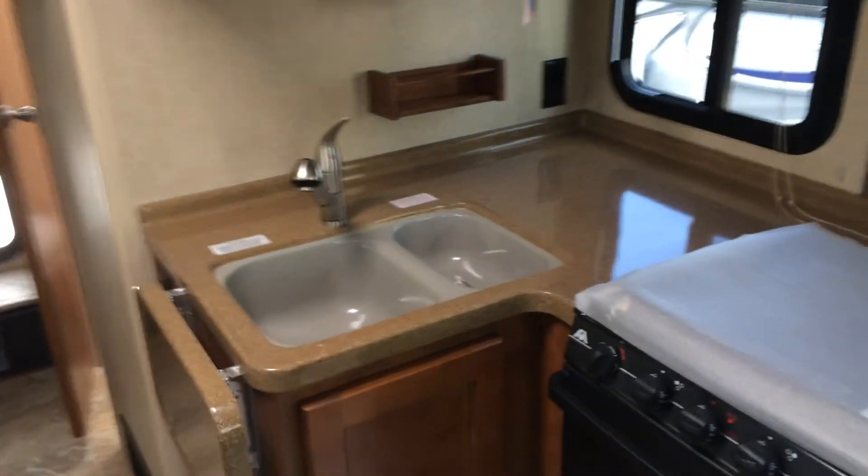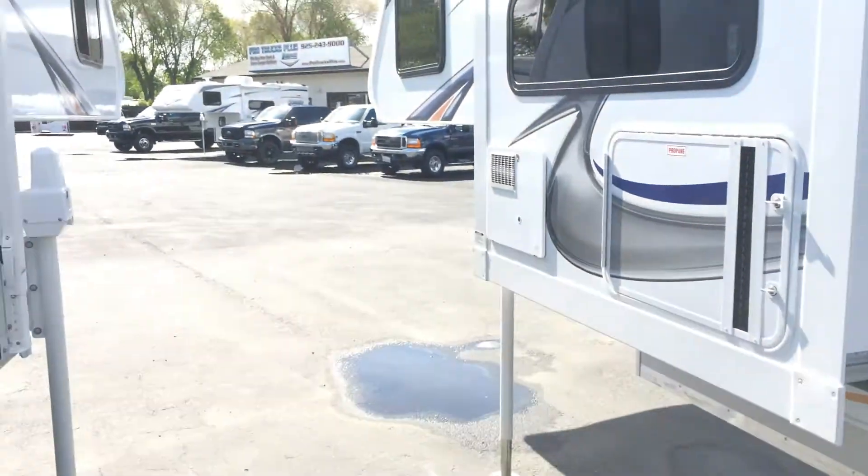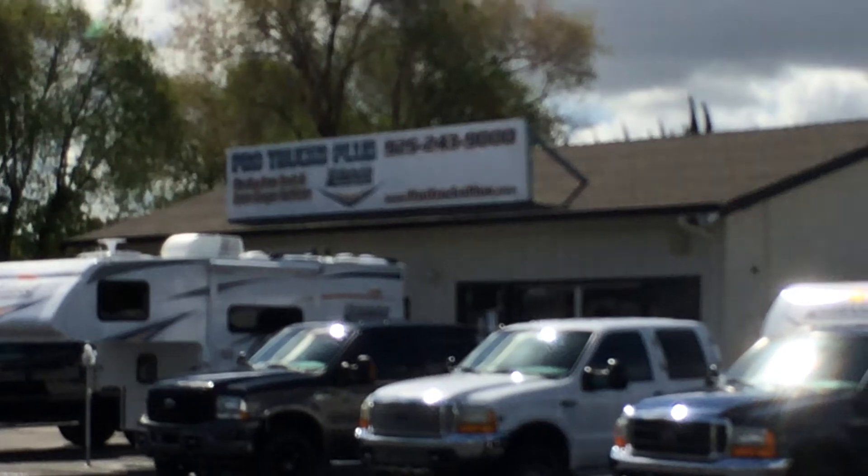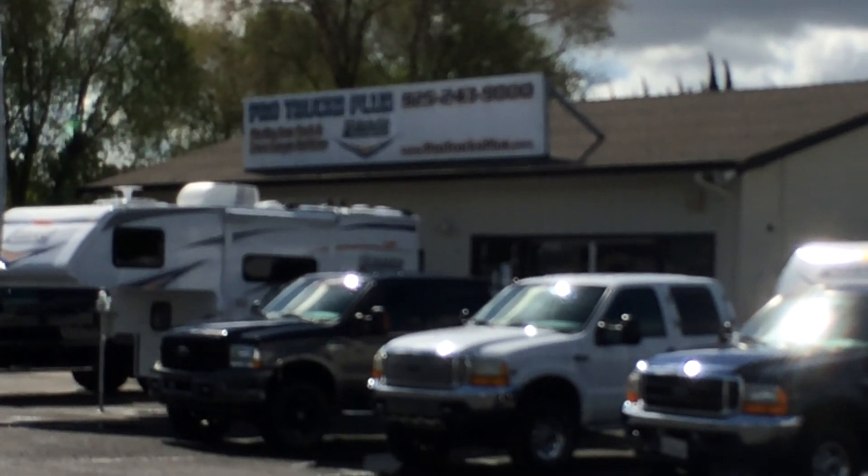925-243-9000. We got a superior product on the market and we're willing to show you why. ProTrucksPlus.com, Livermore, California. We got exactly what you're looking for here. Thank you.